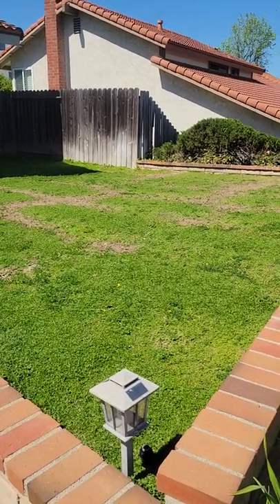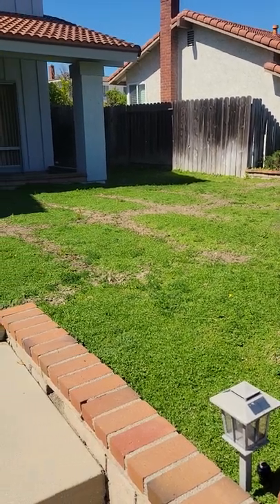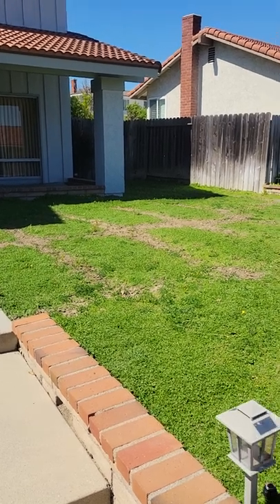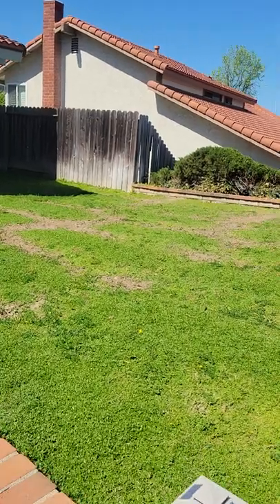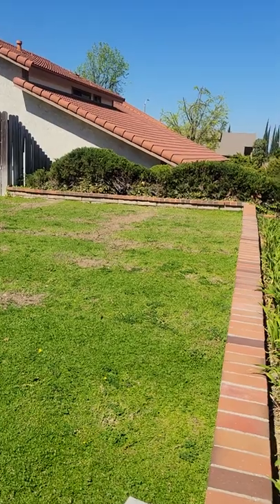Hello and welcome to another episode of tips and ideas with Ed Wallace of Midwest Landscaping, www.uniqueenvironments.com. I'm over here in Hacienda Heights, California doing a drive-by of a project that I did.